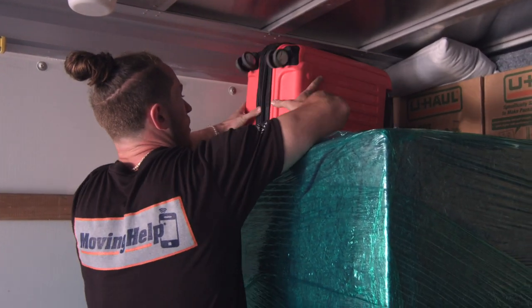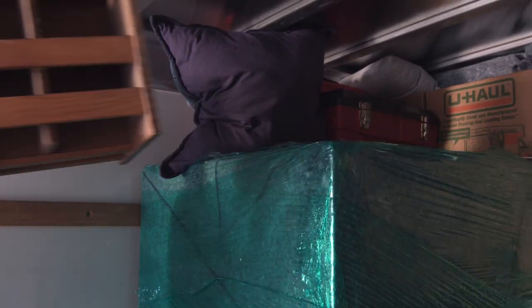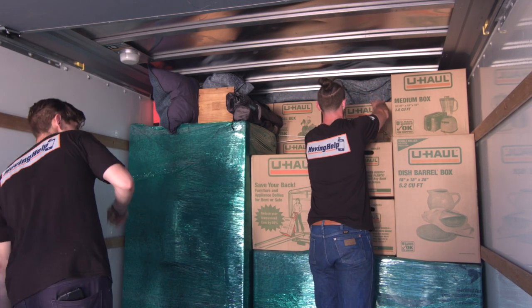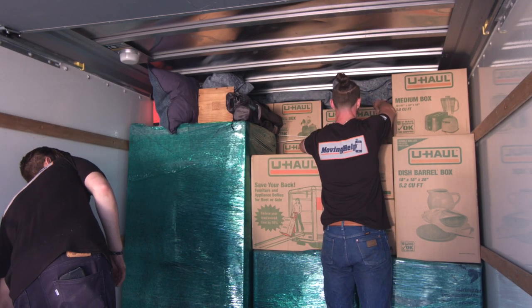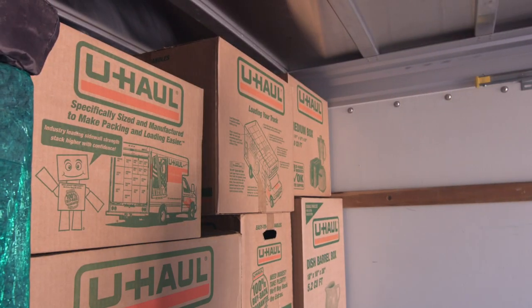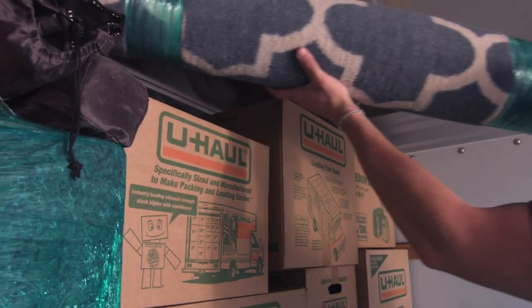Fill the top of the heavy cell with lighter items. Start with boxes and stackable items on top of the base. Place smaller items on top of boxes and try to fill all gaps.